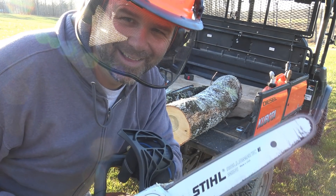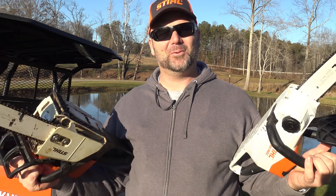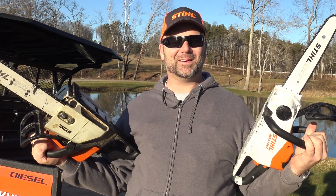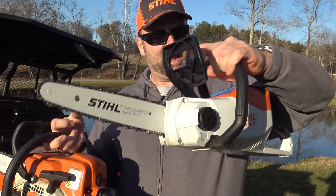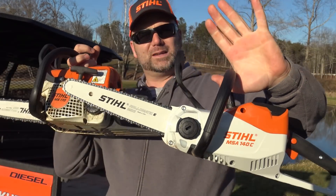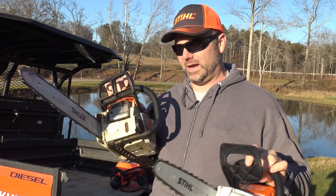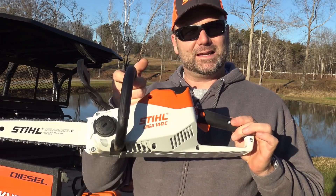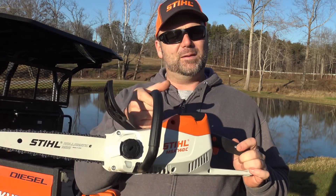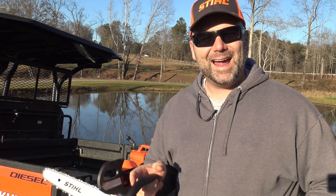Hey there folks, this is Josh, Stony Ridge Farmer. Welcome back to the farm. Today we're going to have some more fun with the chainsaws. We're going to break out the Stihl MS 170 and compare it to the Stihl MSA 140C — two consumer grade, homeowner grade chainsaws. We're going to try out the MSA 140C for the first time, the battery powered chainsaw, and put it up against the MS 170.